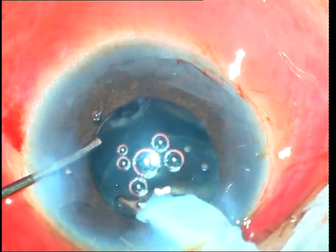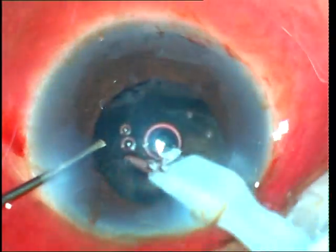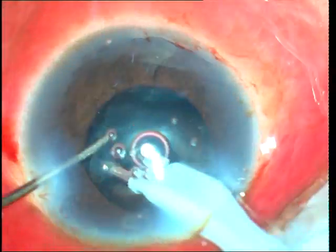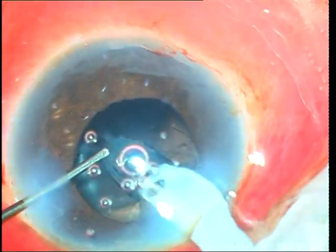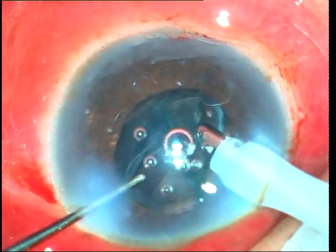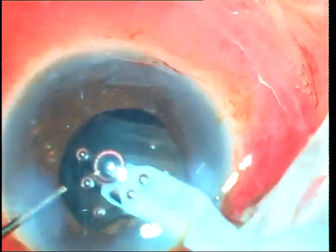We will also see how cortex stripping can be used for epinuclear removal. The technique here is to gently aspirate the cortex that is peripheral to the epinucleus, which results in the epinucleus also getting loosened up. You go to multiple sites and repeat it all around so that the epinucleus becomes loosened from all around and comes to lie free-floating in the anterior chamber. This also allows simultaneous removal of the cortex.